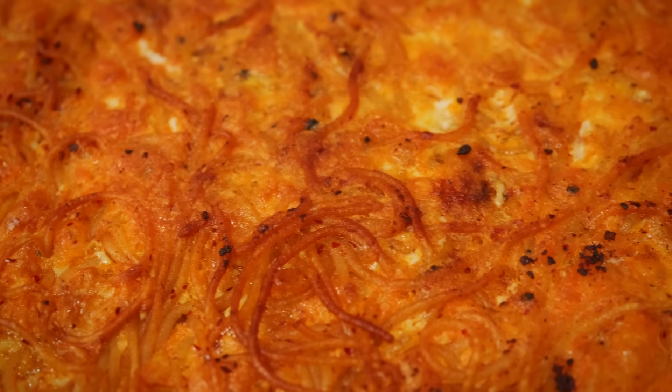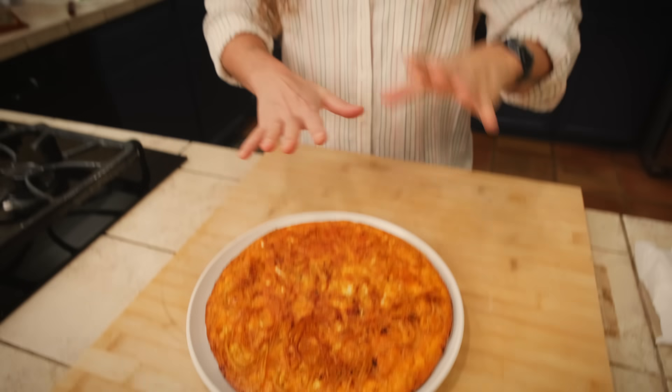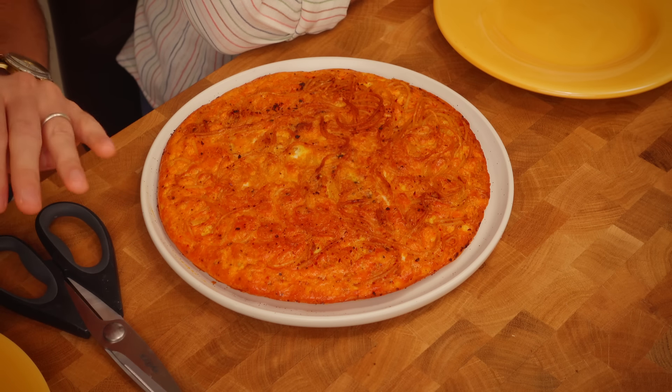The frittata di pasta can be enjoyed in three ways. One: warm — right now it's too hot, so I'll let it cool down for about five minutes. Number two: completely cold. Because this is actually a street food, it's perfect for a picnic. Third way: a cute slice of bread, a slice of frittata, and enjoy. I've had many frittata di pasta before, but never one with nduja, and I'm pretty sure it's going to prove to be an excellent idea. Nduja can only improve something — it can't destroy something.